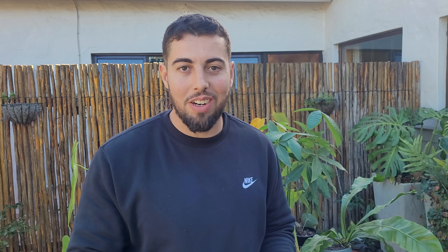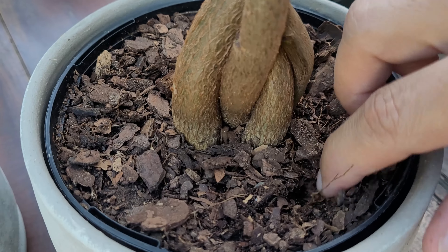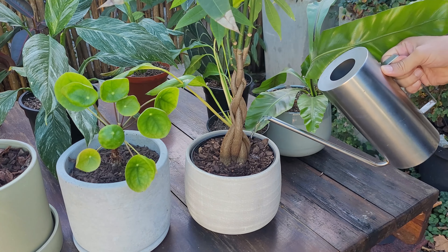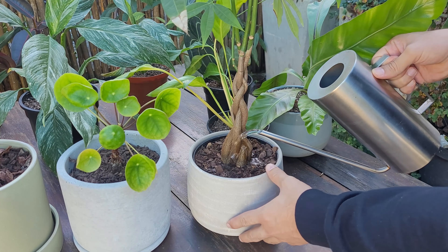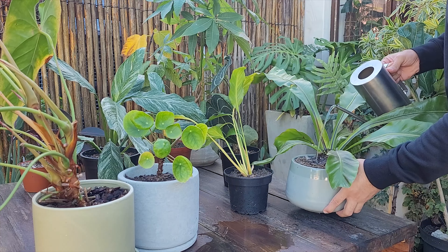The golden rule is to check the moisture regularly. Gently dig your fingers in about an inch into the soil — if it feels dry to the touch, it's time for a refreshing watering session. The more care you take of your plants, the more in tune you'll become with their needs.